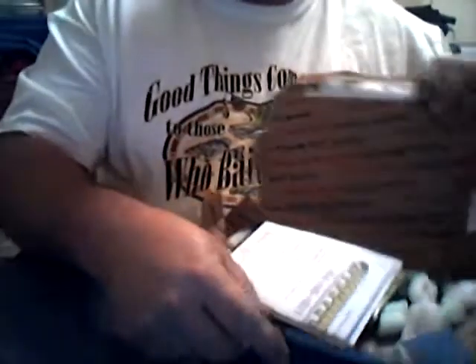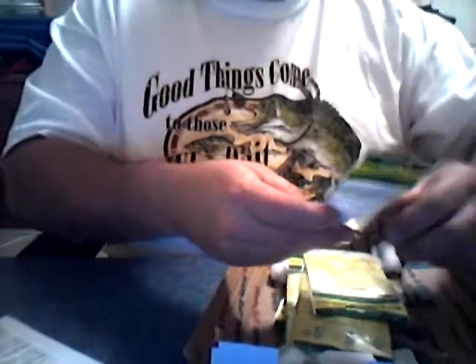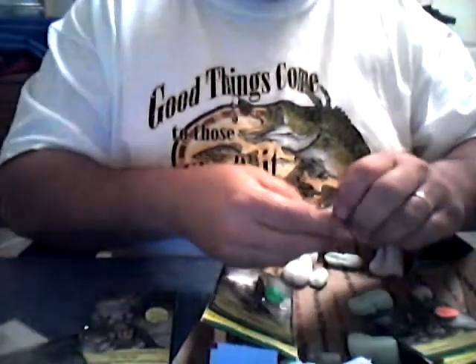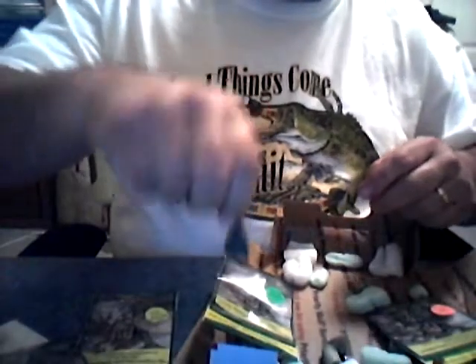Alright, here we go. There's their logo. The sample hooks. Looks like this package managed to get torn open, so now they're kind of all over the place. Here's a bullet sinker. Another finesse sinker.